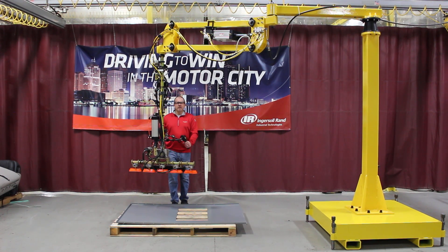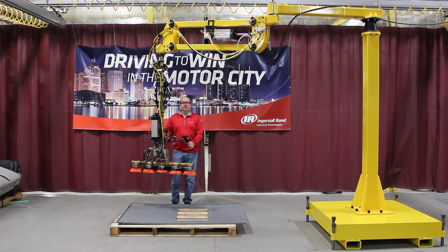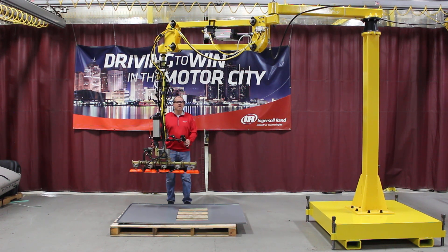Hello, my name is Chris Jacobs. I'm here at Ingersoll-Rand North American Solutions Center in Bass Heights, Michigan. What I'd like to do for you today is demonstrate a parallel link arm.